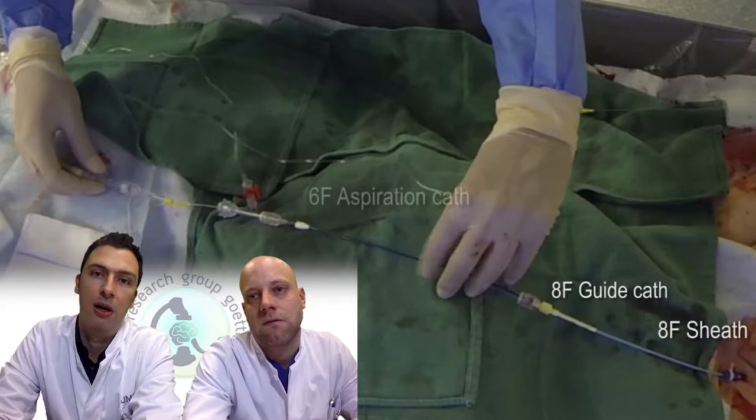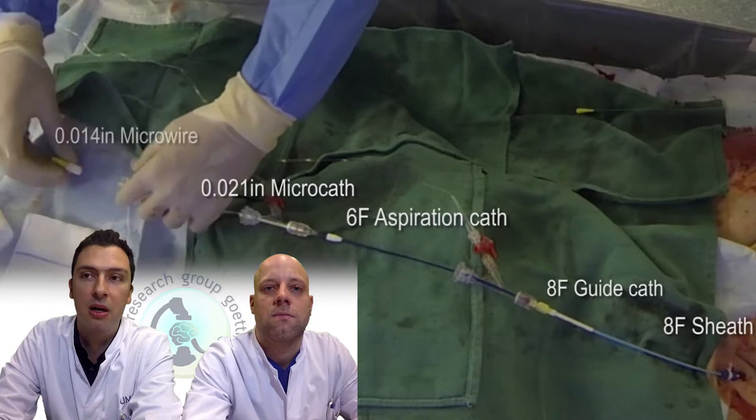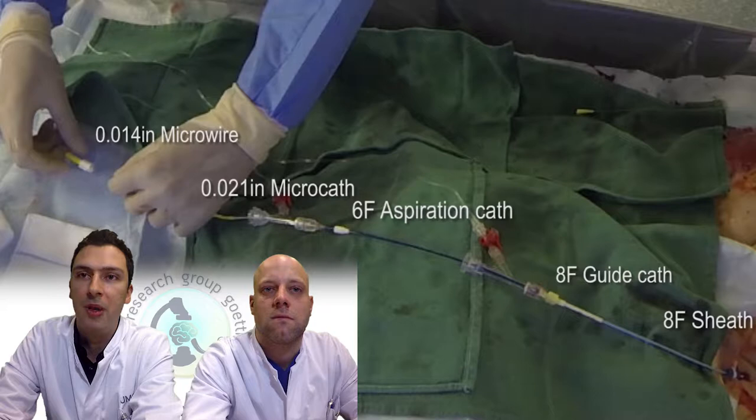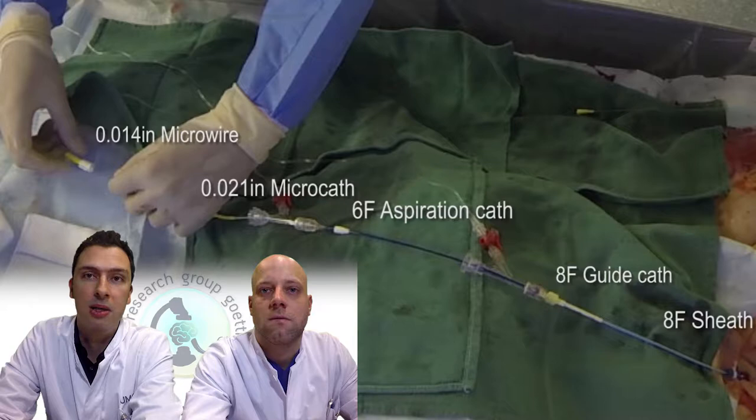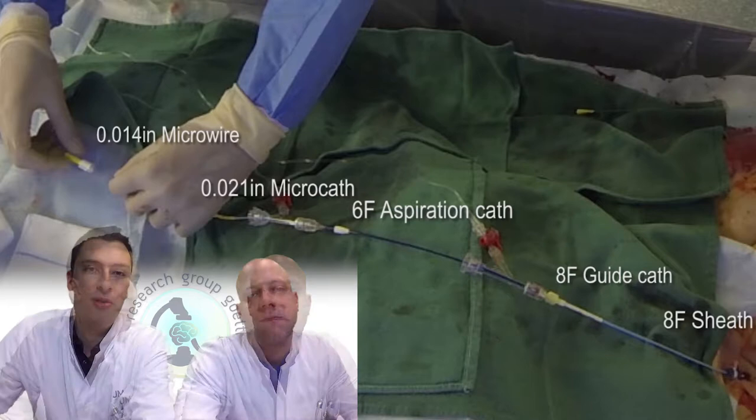This is a typical setup we use for our SAFE technique. We use an 8 French sheath. I prefer to use a long sheath, but when you have older patients they're not easy to navigate with a long 8 French sheath to the carotid artery, so then you have to use a short sheath and a guide catheter. We simultaneously prepare a 6 French aspiration catheter. For proximal occlusions — carotid artery or proximal M1 — we take the SOFIA Plus or ACE68. For more distal occlusions we go for 6 French Catalyst or ACE60.